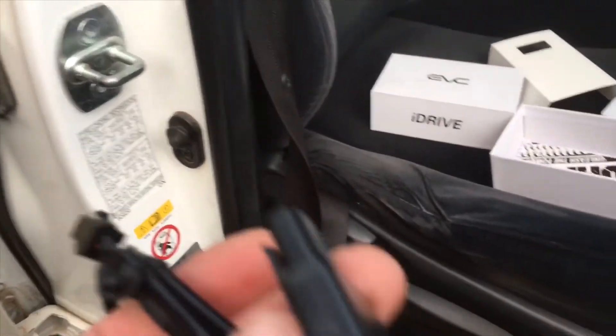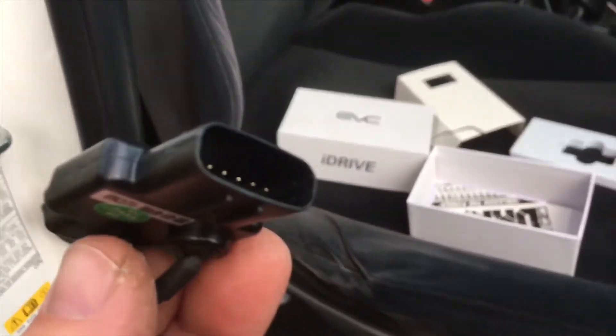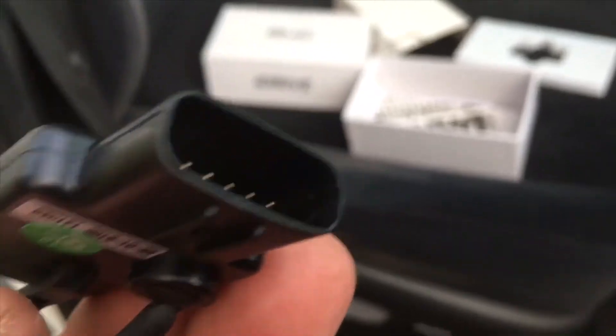So this is a throttle accelerator pedal interface — kind of a piggyback thing. You unplug the plug on the top of the accelerator and connect this unit in between.